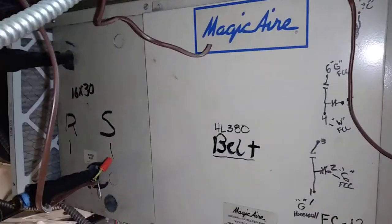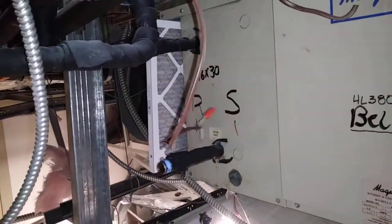This fan coil unit ended up being just on that side of the wall, so we're just disconnecting it for now. We may demo it later depending on what they want to do with the rest of this suite.